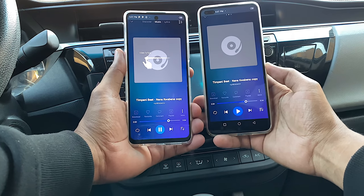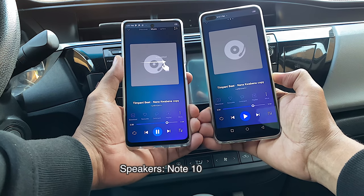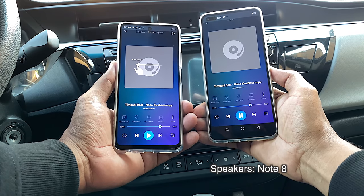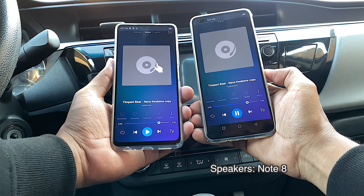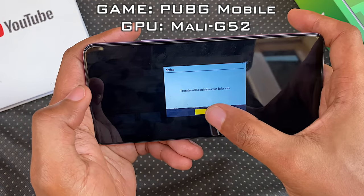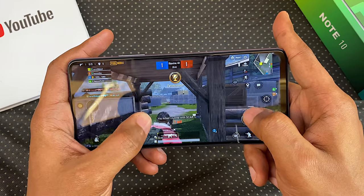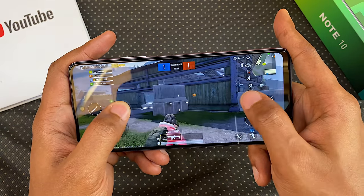Here's how the dual speakers compare side by side with the dual speakers on the Note 8. When it comes to gaming, I played PUBG on HD graphics and high frame rates — the highest PUBG setting for this phone — and it ran smoothly as can be expected. I enjoyed my gameplay and have no complaints, other than the fact that opponents gaming on phones with higher refresh and touch sampling rates will have a noticeable advantage over you.